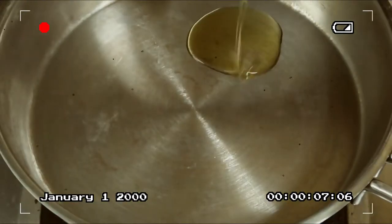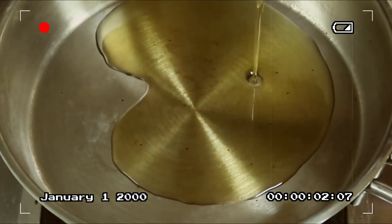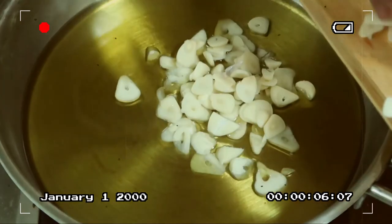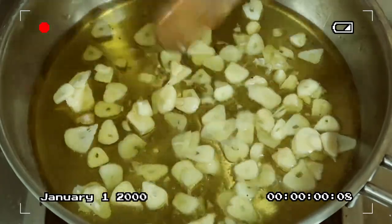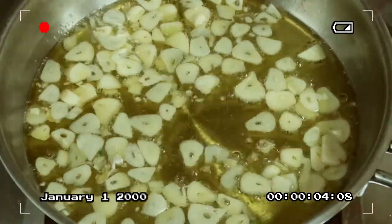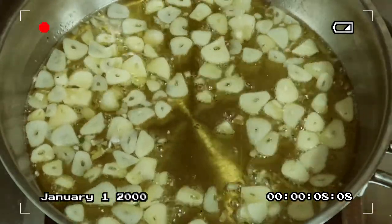Here in our frying pan, mga kakusinas, I added approximately less than 1 cup of cooking oil, and we'll pan-fry the thinly sliced garlic we set aside earlier — on slow heat. Let's stir it to avoid burning the garlic.